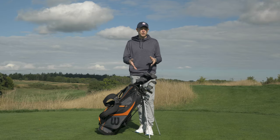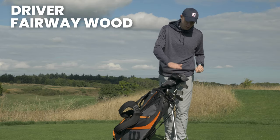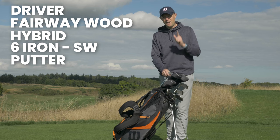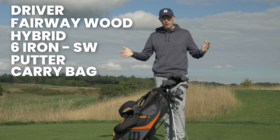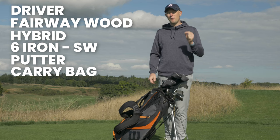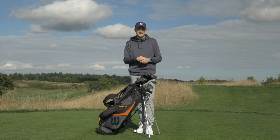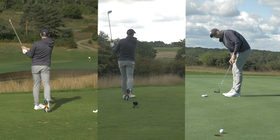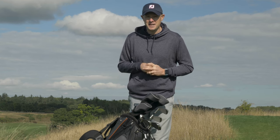The first question to answer is what do you get for your money? You get 10 clubs in total: driver, fairway wood, hybrid, six iron down to sand wedge, and a putter, plus the golf bag as well — which, when you consider the price tag, feels like very good value for money. We're going to put this package set through its paces in a couple of tests out here on the golf course at the London Club, and I'll also talk through some of the other things you can expect from this set.